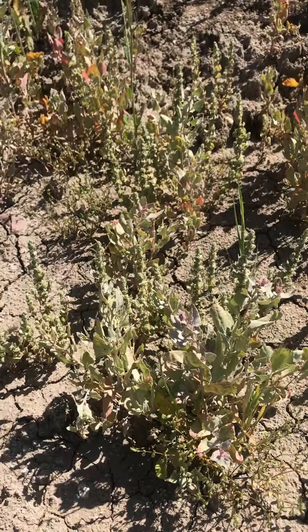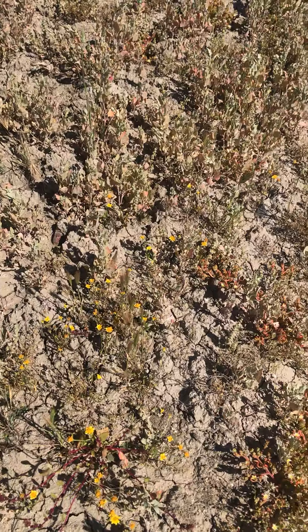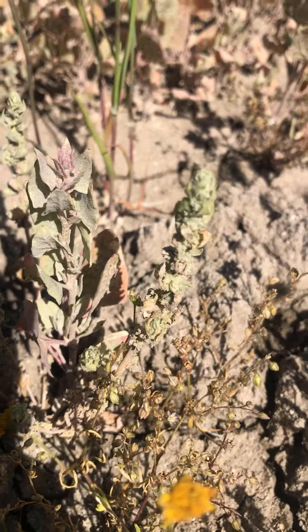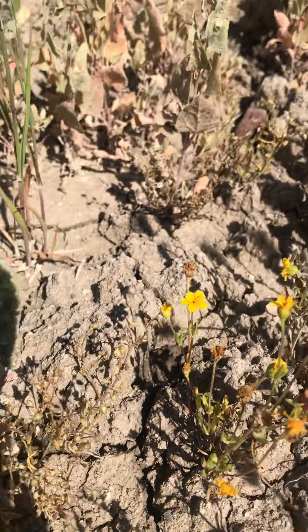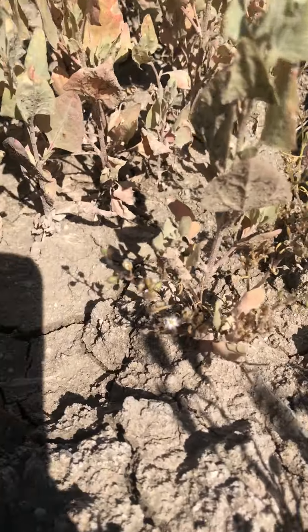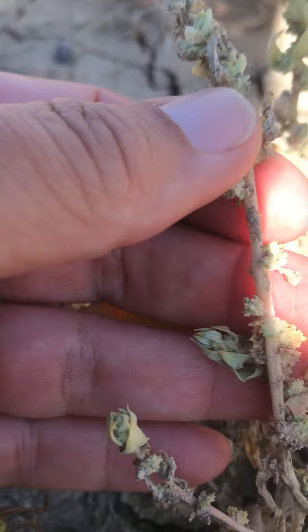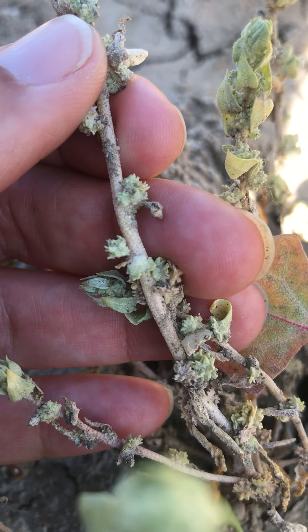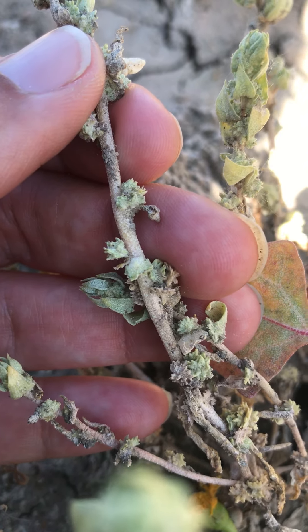The soils here are loamy alkaline soils and the plants are kind of everywhere, mixed in. The fruits are really unique on this species — you can see that they look kind of like a crown.